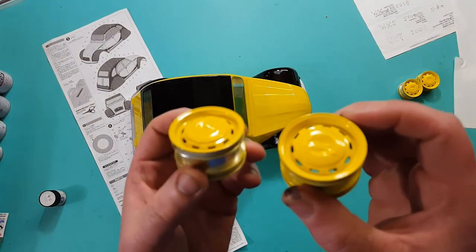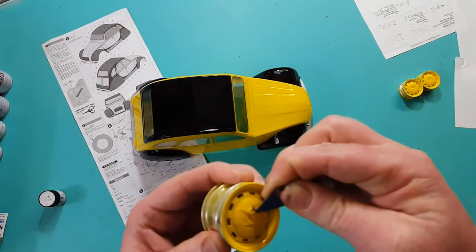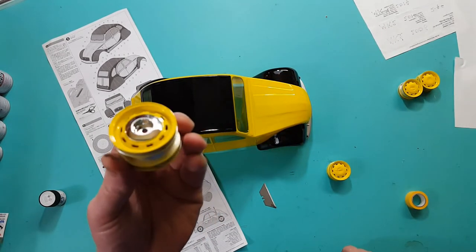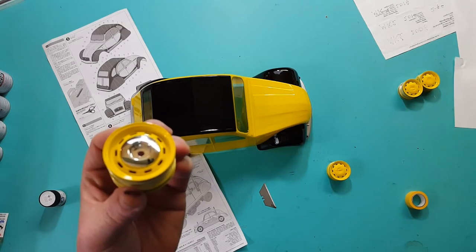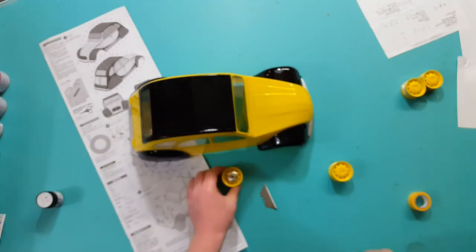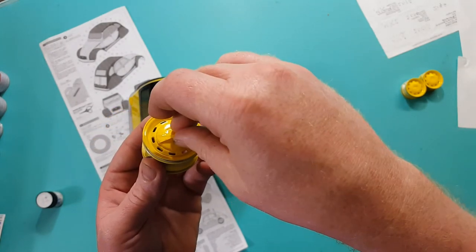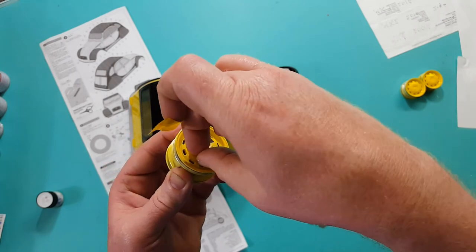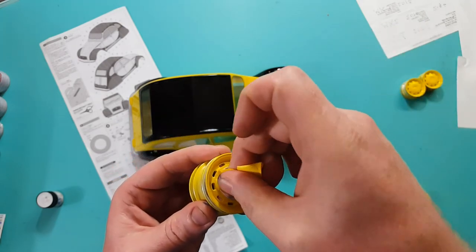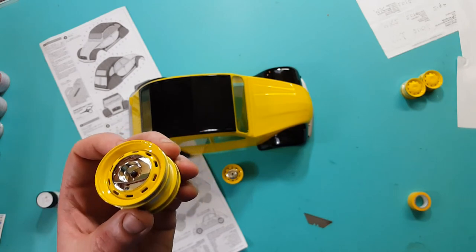I forgot to tell you about the wheels - these wheels are pretty cool. Let's get the tape off and see what it looks like underneath. Don't cut yourself. There she is - she's pretty, oh yeah, she's looking good guys. Let's get an eye on her and see what she looks like.